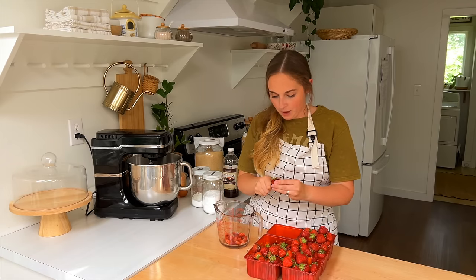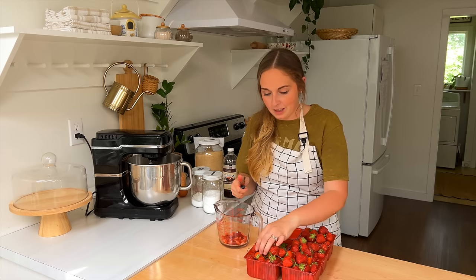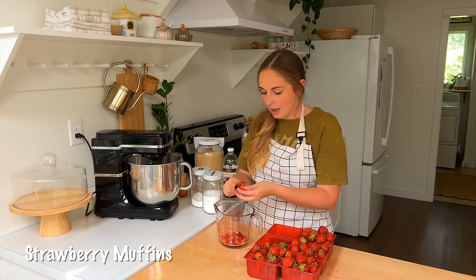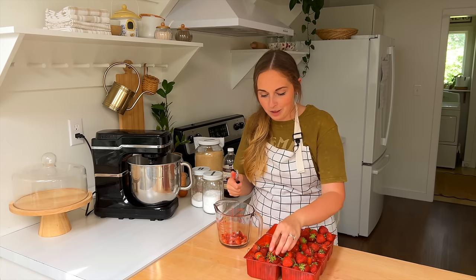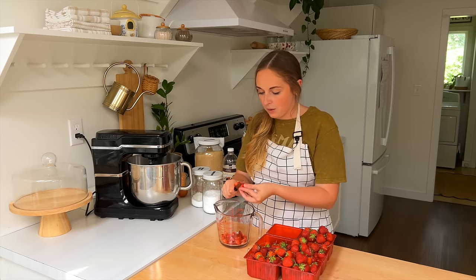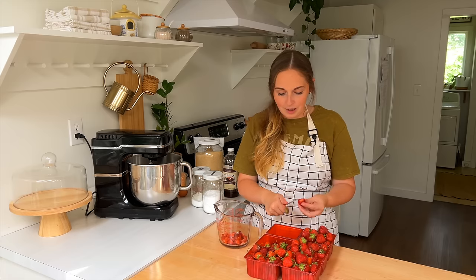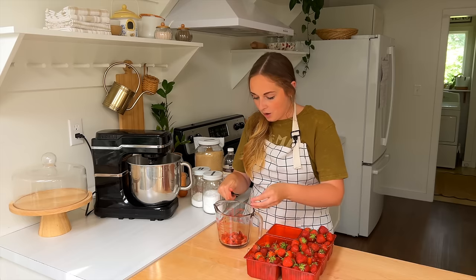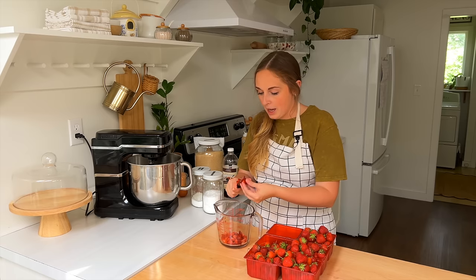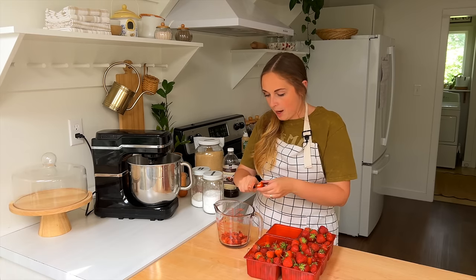I have a few strawberries left from this strawberry season and decided to go ahead and make a strawberry muffin recipe so we can enjoy them for another month. Strawberries that are in season — the flavor and juiciness just beat out what you get year-round in the grocery store. They are just so red and so delicious! I'm just dicing them up into little cubes.